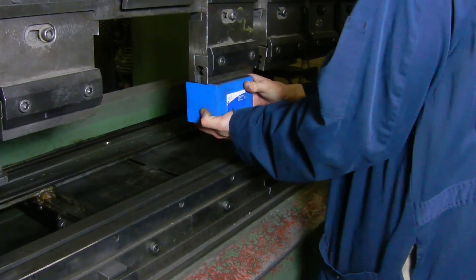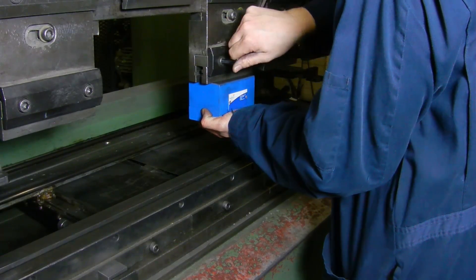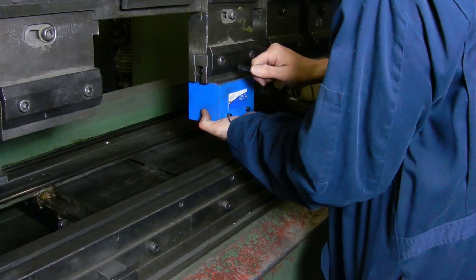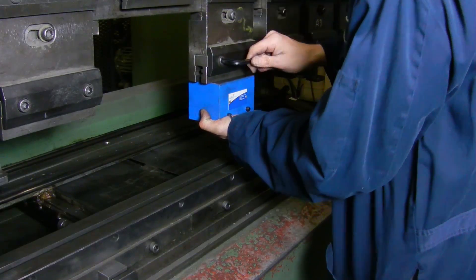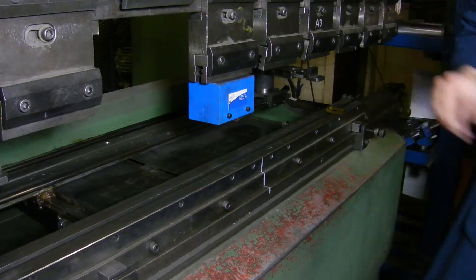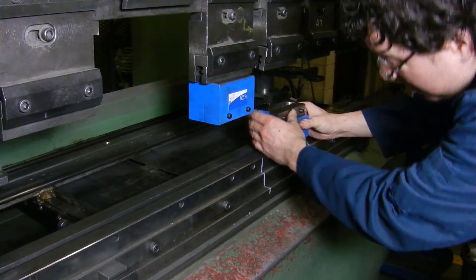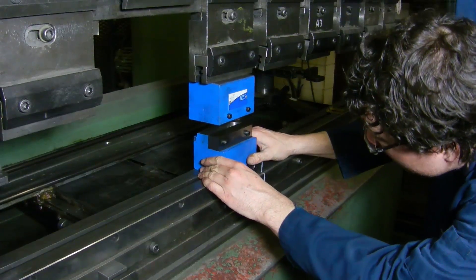First, mount the top Louver tool die and tighten it to hold it in place. Then insert the bottom Louver tool and align it with the side stop guide and the top Louver die.